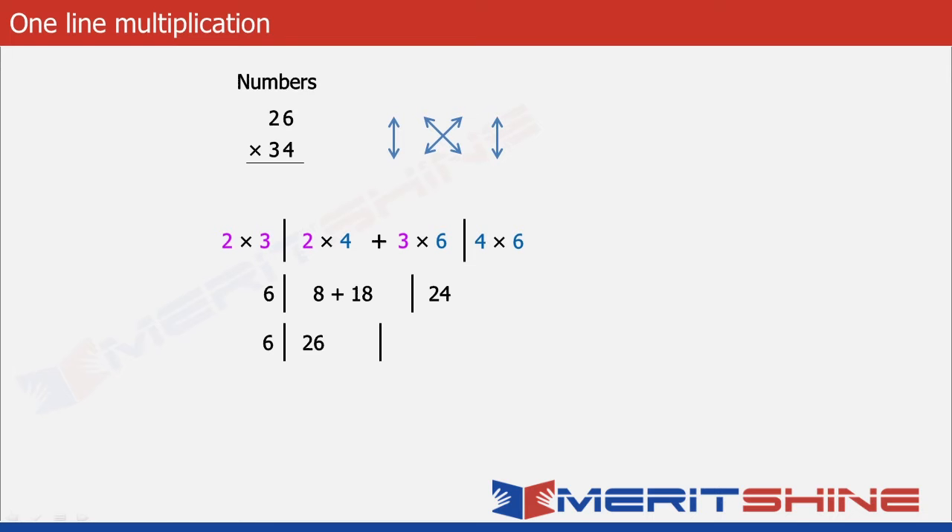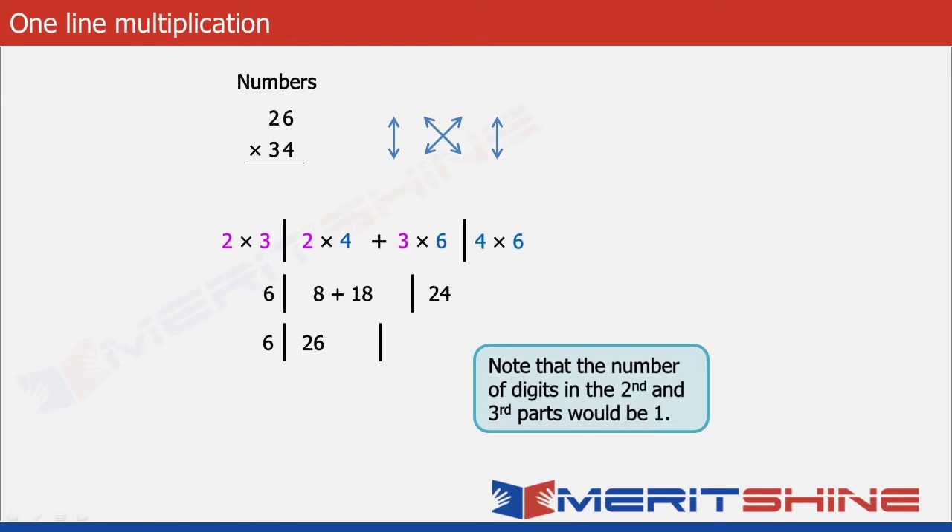Note that the number of digits in the second and third parts would be 1. So the extra 2 in the third part will be moved to the second part, making it 26 plus 2 equals 28, leaving behind 4 in the third part. Similarly, the extra 2 in the second part will be moved to the first part, making it 6 plus 2 equals 8, leaving behind 8 in the second part. Now we can get the answer as 884.